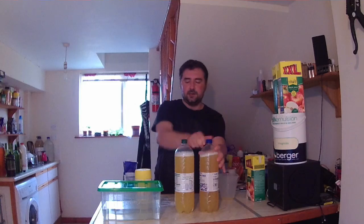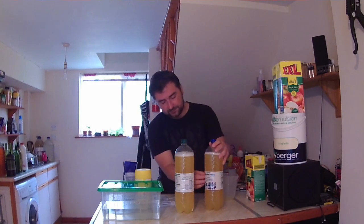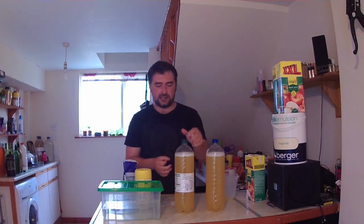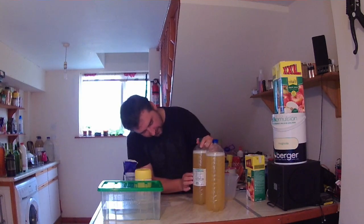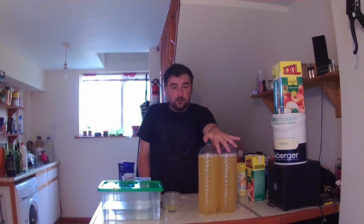All you've really got to do now is take the labels off, because then they turn from water bottles into our storage containers of awesome alcohol. We'll come back in two weeks to try this one.